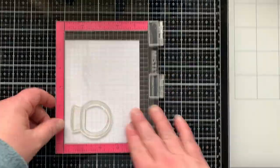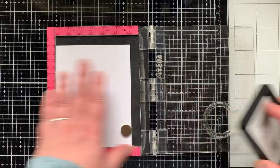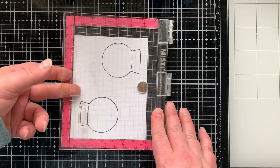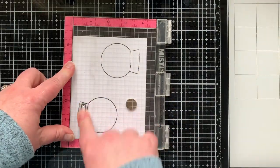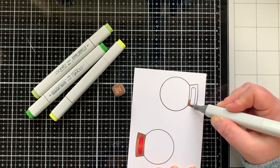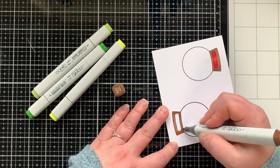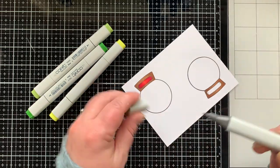Now it's time to work on the snow globes. I'm stamping the main snow globe image from the Snow Globe stamp set twice — because I'm making two snow globes — and then stamping the little name plate on the front. You can stamp it right on or stamp, die cut, and stick it on. For the base I'm using E57, adding extra layers of ink on the edges to make it darker, showing how easily you can shade with just one marker on small images.